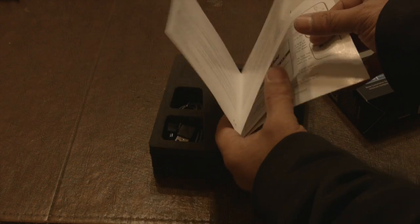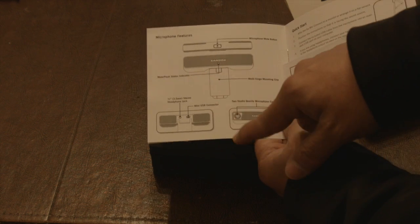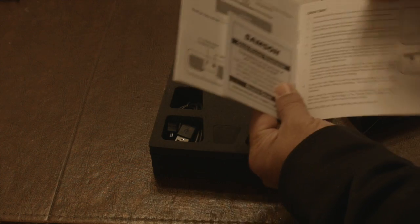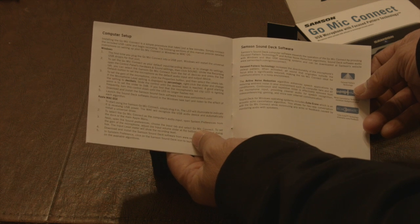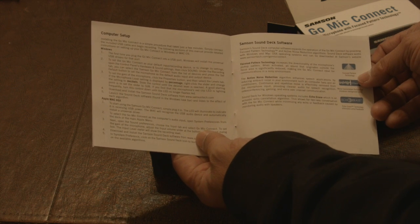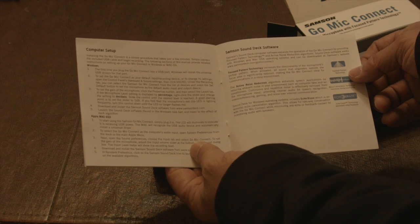Focus pattern technology - it has a mute button. Let me open that up and show you the real stuff. It looks like there's some software we could download called Sound Deck, so we'll check that out. I'll make a film of that on my MacBook.